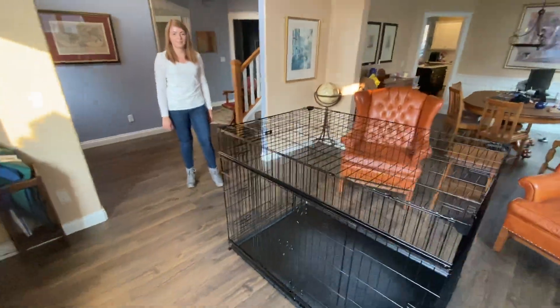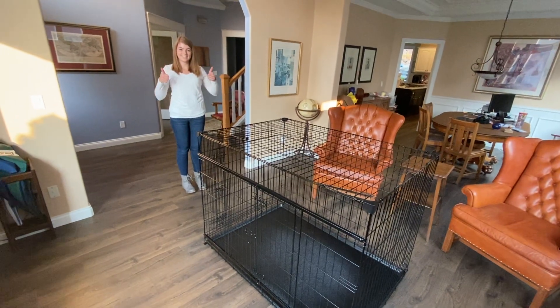Once all four rubber feet are done, you are all ready to use your 54 inch Lucky Dog crate.